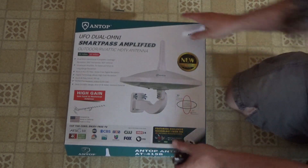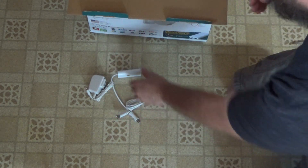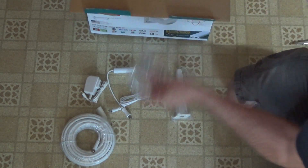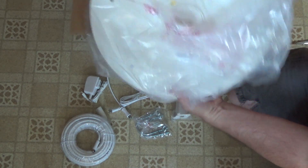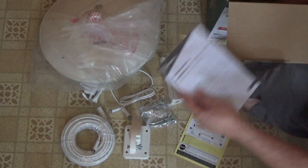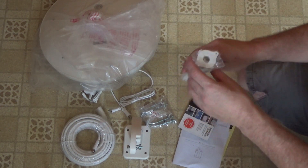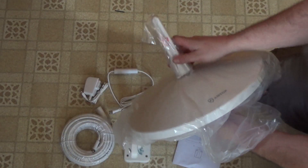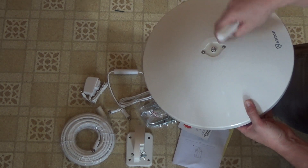Let's check out our UFO antenna first. We've got our power adapter and power injector slash filter, some mounting stuff, cable, more mounting stuff, here's our antenna, more mounting stuff, and some instructions. And I apologize — this is not part of the mounting hardware, this is actually part of the antenna that goes right on top of our UFO base like that. It looks like I'm supposed to take these screws out and then screw this down to lock it into place.